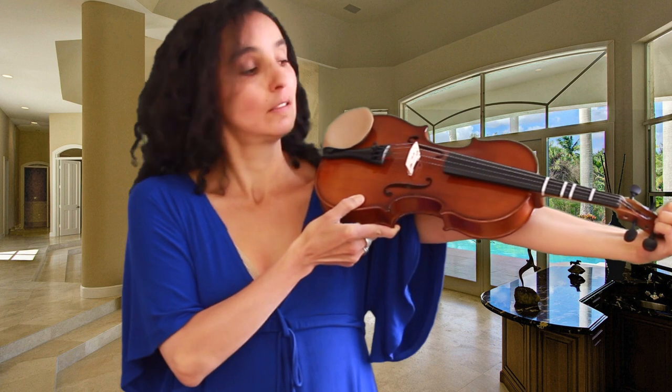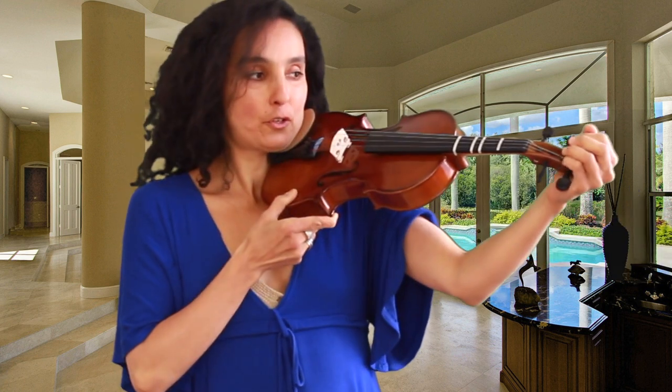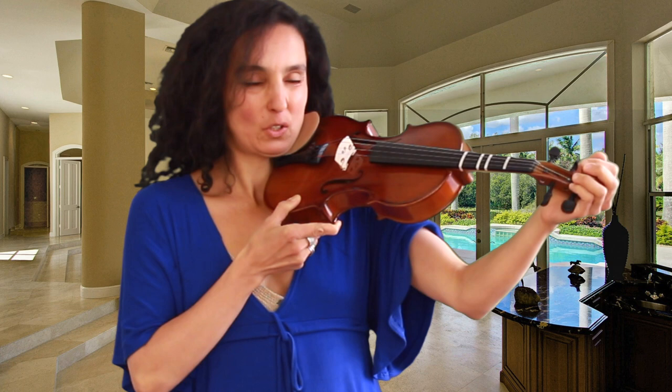Again, if it looks like that, they need the next size. If it looks like this, not yet. If you're not sure and they're kind of not quite there yet, always stick with a smaller size. Remember, that's very important. And that was the third way of determining the size of the violin.